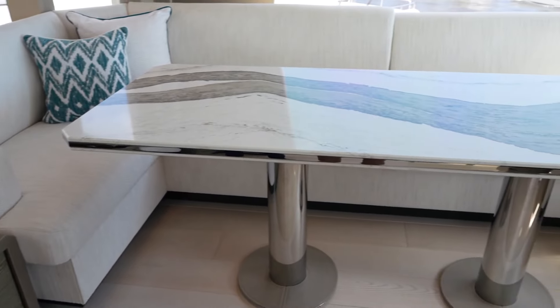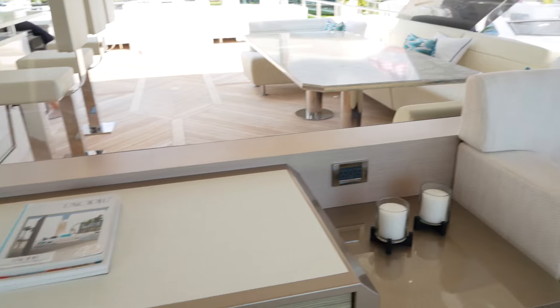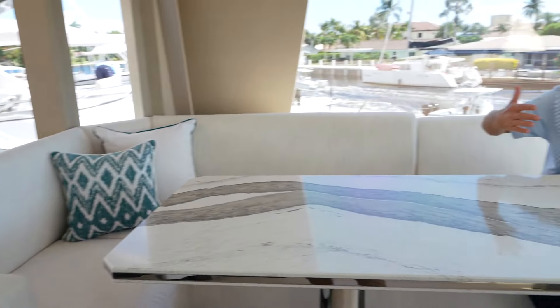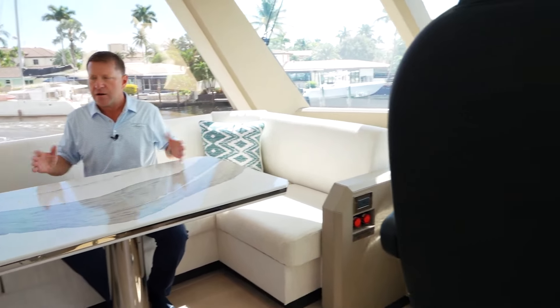The boat that we're on today has a very different fly bridge. We call it the New Generation Bridge. The New Generation Bridge is an abbreviated Sky Lounge Bridge. So what we've done is we have more outdoor space, but the interior space is still a nice size, as you can see with the couch I'm sitting in here with a large table.